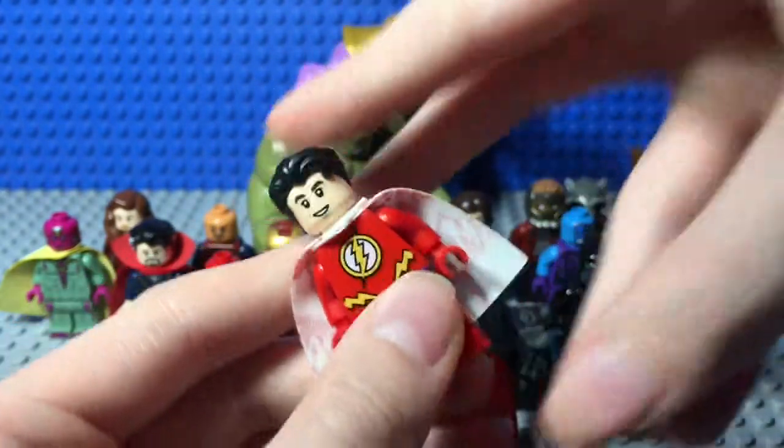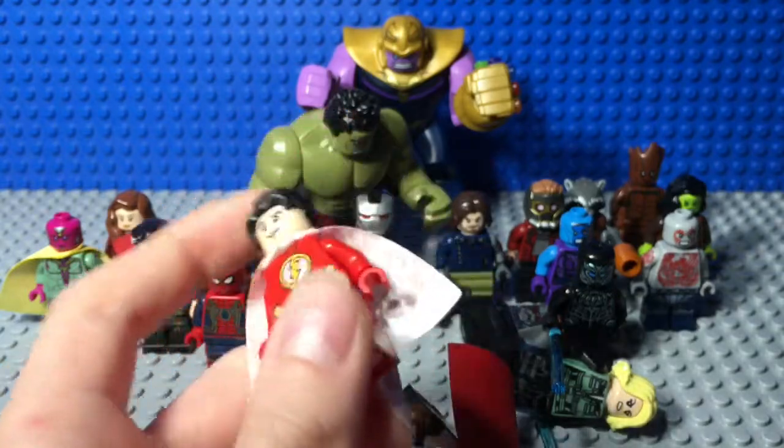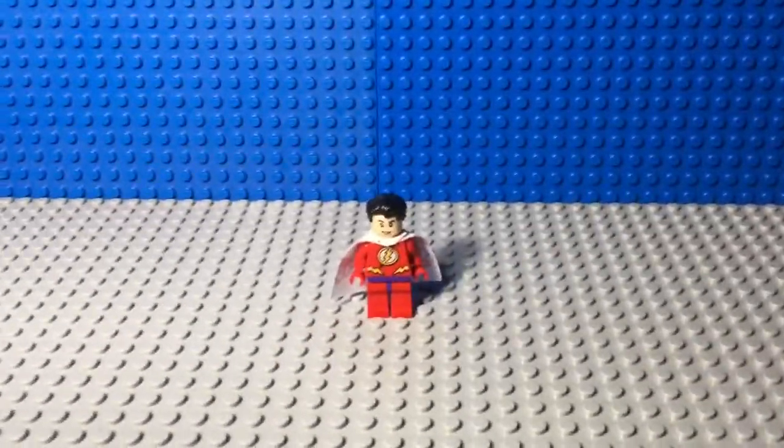How dare you! Oh well, since he's already here, I might as well do a custom tutorial for this guy. Dude, you got the camera in focus? Yeah, yeah, I got the camera in focus.